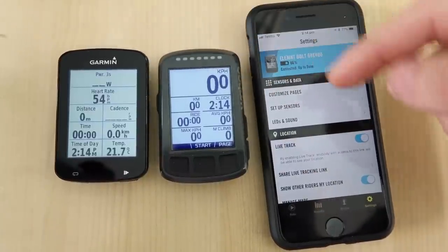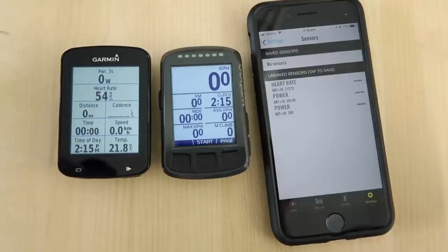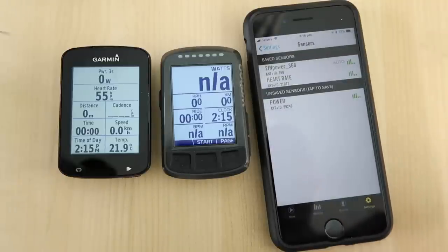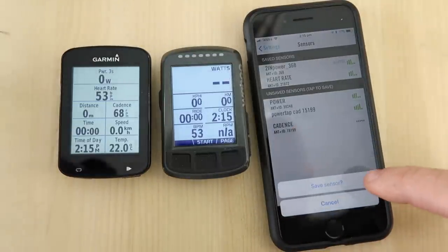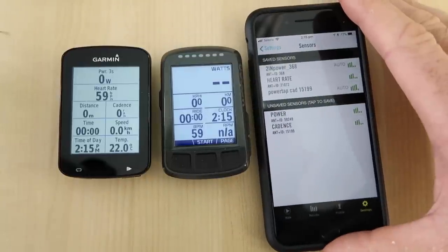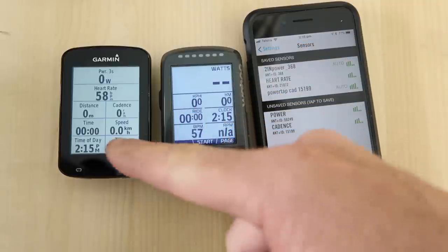We'll set up the sensors — the same sensors we have on the Garmin onto the Bolt. Easiest way is usually just through the app. I'll wake those sensors up on my bike. With everything now awake, we'll add the Rotor Twin Power — you can see it adds that field straight away automatically. We'll add heart rate, and I have a cadence sensor — if I spin that up. There we go, it's alive — the PowerTap cadence sensor. It's added two; that's probably one via Bluetooth, so we'll add that one as Bluetooth. Defaults are usually okay: watts, speed, kilometers, ride time, clock, heart rate, and RPM.